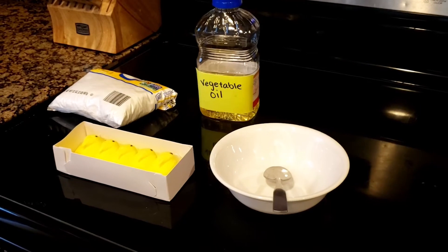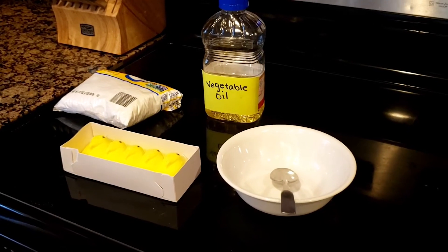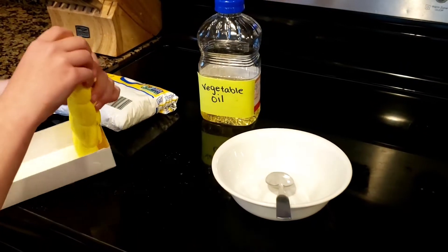For step one, you need to take five Peeps, break them apart, and put them in your microwave-safe bowl.